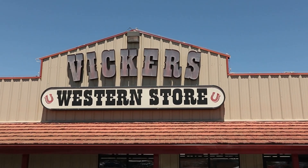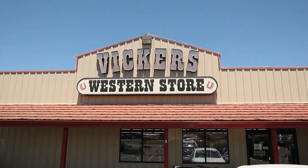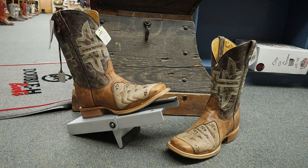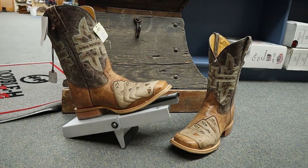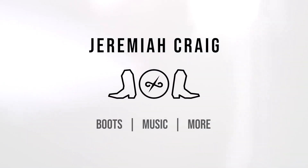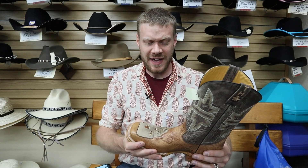Hey everybody, my name is Jeremiah Craig and I'm here at the Vickers Western Store in Twin Falls, Idaho. Today we're going to take a look at the Tin Haul High Roller boot — this is my first time trying one of these boots, so I am so excited. Let's get into it.